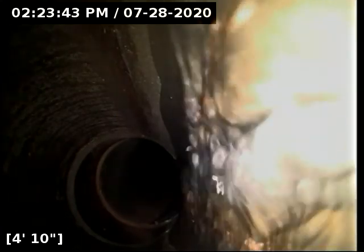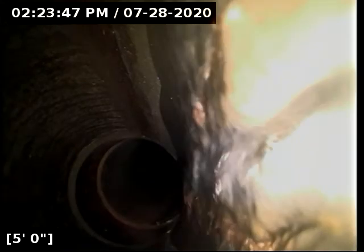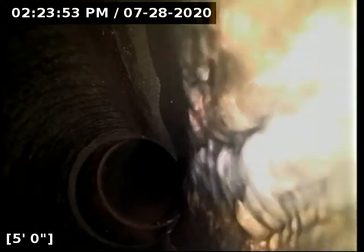Good afternoon, this is Jeff with Sewer Tech Northwest. Today we're at 20920 Southwest Winema Drive here in Tualatin. We are located at the front of the home, just to the left of the garage door. We have a 4-inch ABS cleanout. We're just here to check on the overall condition, serviceability, and the repair work that was done here recently.